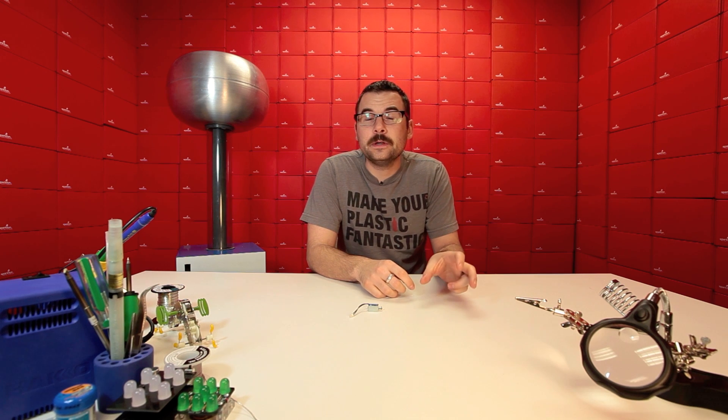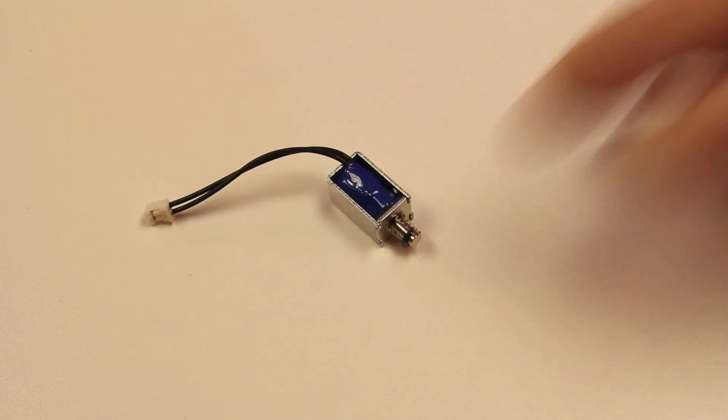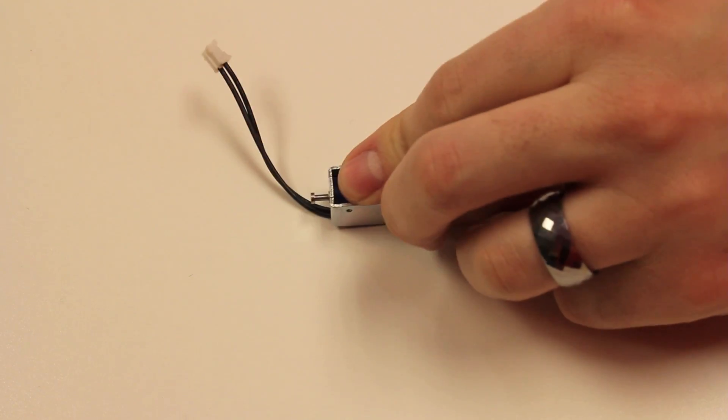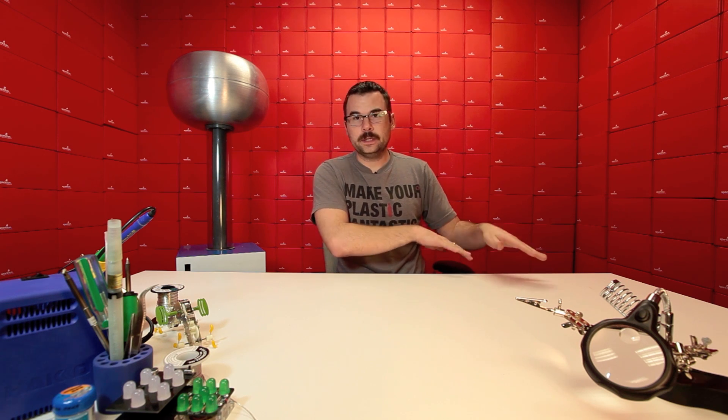Here we have a 5 volt solenoid. A few months ago we started carrying a big 36 volt solenoid, but if you're using a 5 volt system you might want something you can use with this. This is a relatively small solenoid, it is a push type, and it has a nice JST connector on the end, so you don't have to use multiple voltages if you've already got a 5 volt system. You can't use this directly from an Arduino or a microcontroller — it's going to draw too much current — but you can still use this off your 5 volt system.